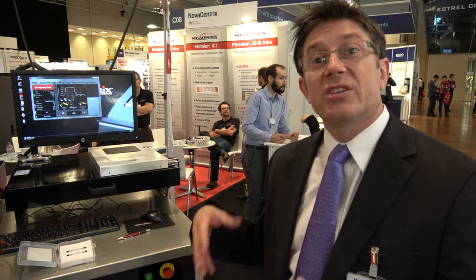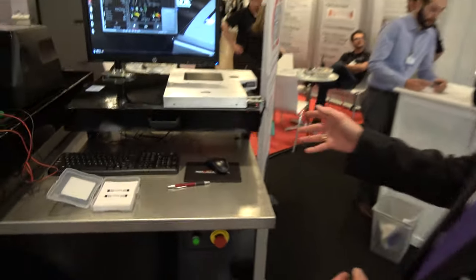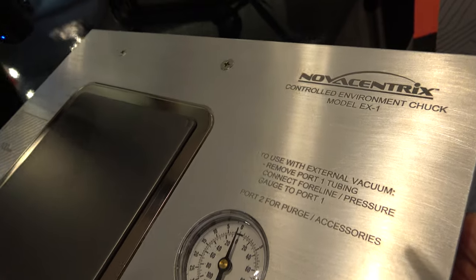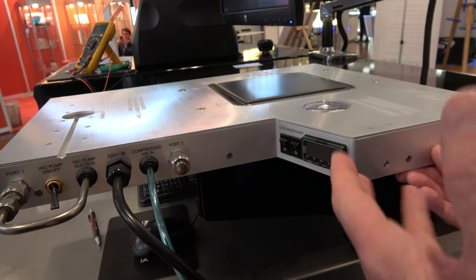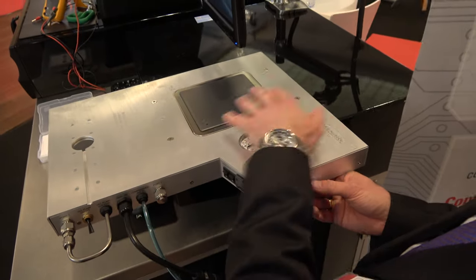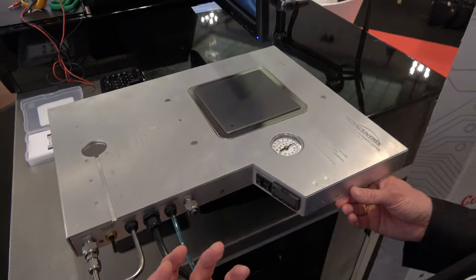One of the key things we're really showing here at this event are some of the accessories we've developed that help enable even more development and innovation on behalf of our customers. This particular piece is called the EX-1 Controlled Environment Chuck. For photonic curing, one of the key topics is getting good thermal coupling between the substrate being processed, the materials being processed, and the processing base. What we've done here is developed a porous graphite vacuum chuck to hold down the material and get very good thermal conduction so we can process a much wider range of materials.